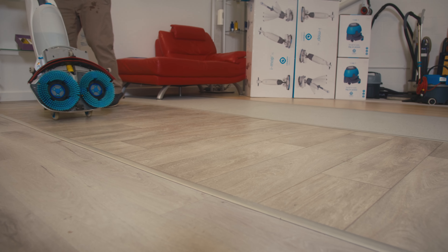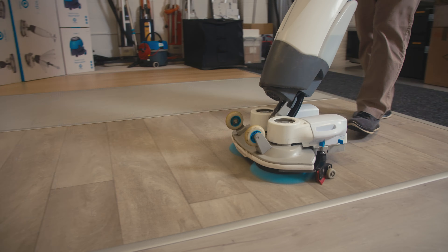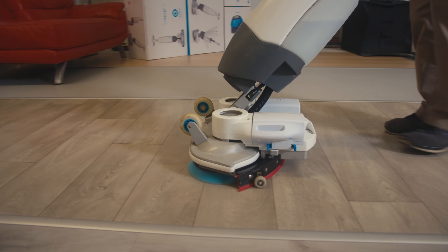Its compact wheels and size allow it to be transported easily. This makes storing it simple and lifting it upstairs a breeze. It makes short work of even the most challenging cleans.